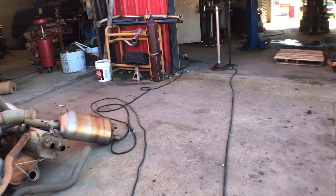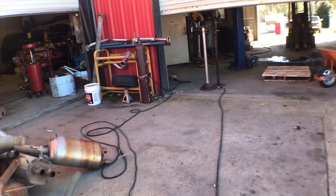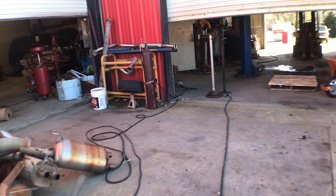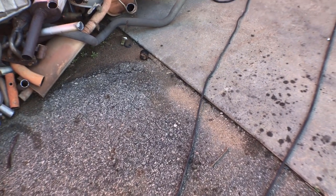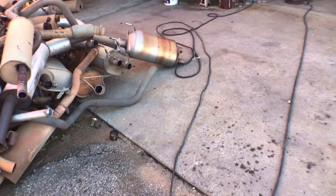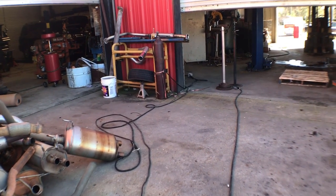Now turned 180 degrees, you can see the ground clamp that's hooked to our positive terminal goes over to the stand where I'll have my workpiece. And as you can see, my stinger lead which is connected to the negative terminal runs over there.